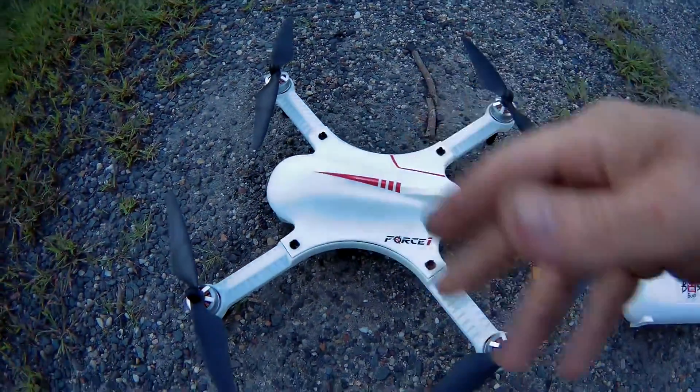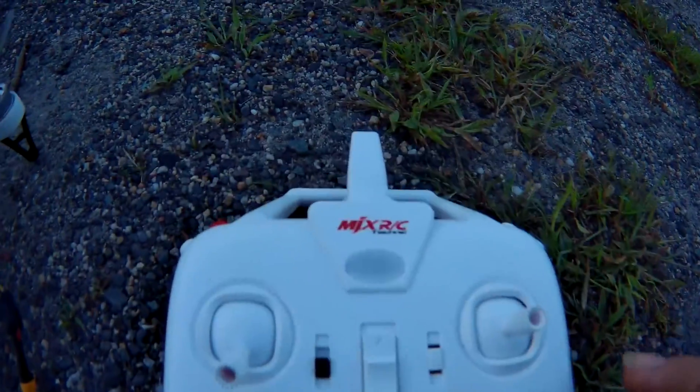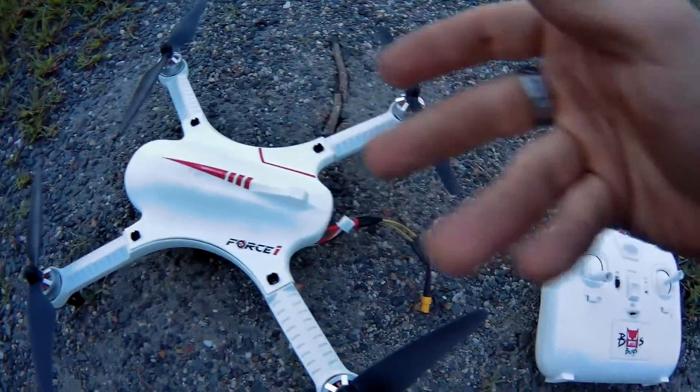J-Drone here, and this is the F-100 Ghost drone. This is the MJX Bugs 3 controller. We're going to bind this to this.